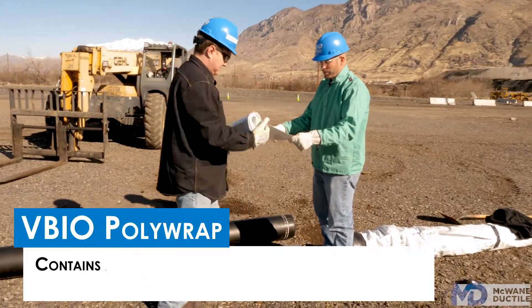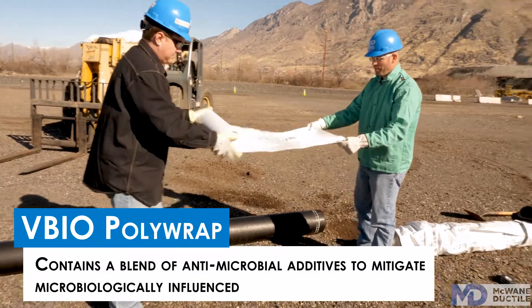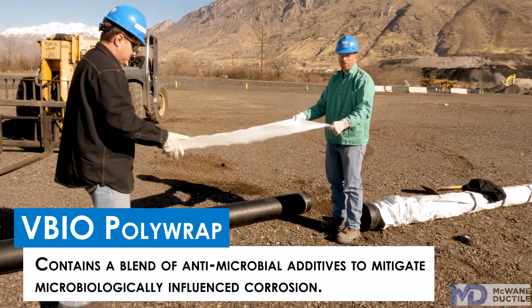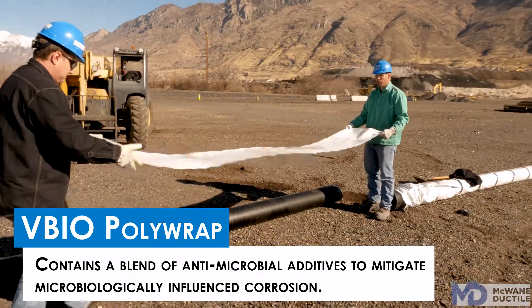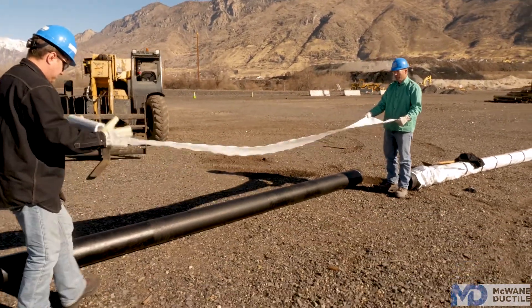The first step in the process is to unroll a length of V-Bio Polywrap that's two feet longer than the section of pipe that you're installing. You want it a couple feet longer so you have room on each end to overlap where the joints will be.